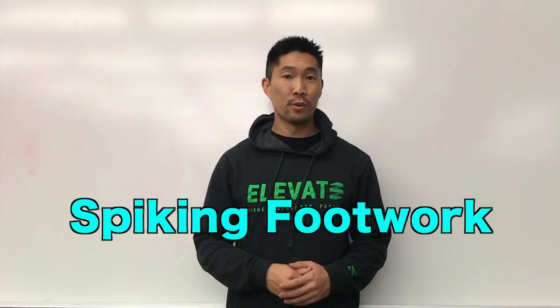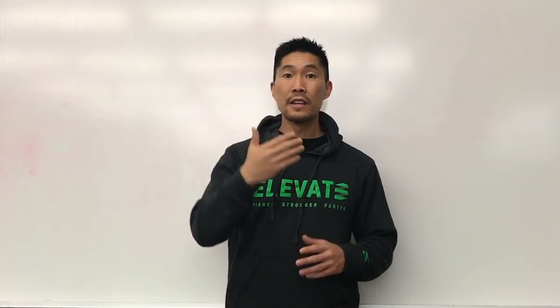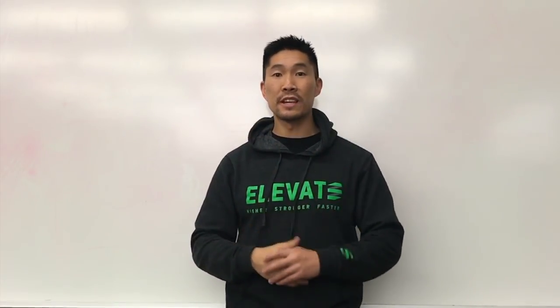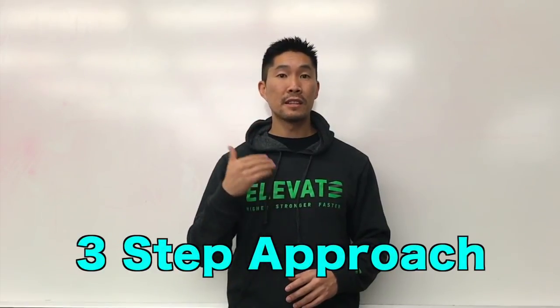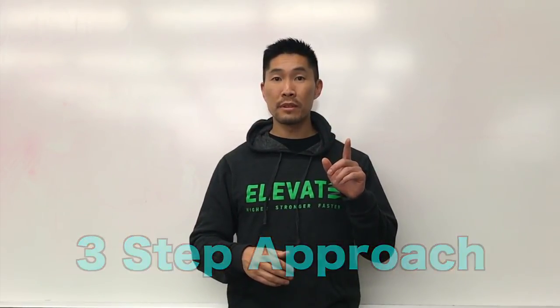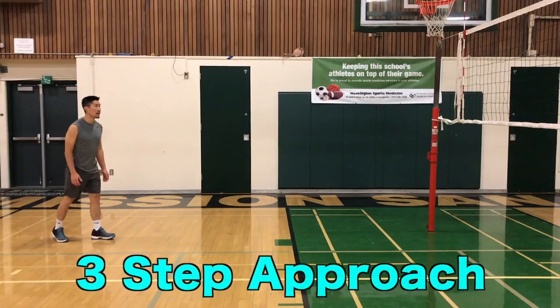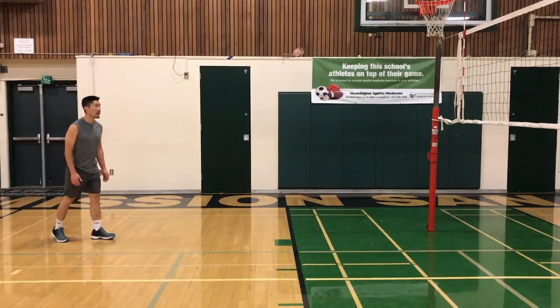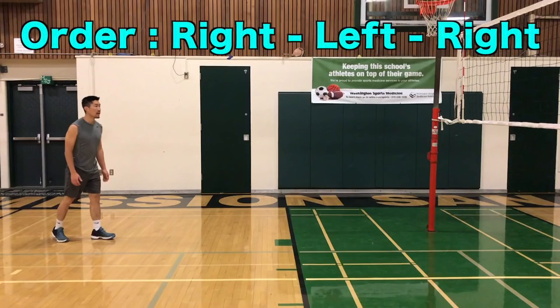First, we'll start with footwork. Start your approach at least outside of the court and behind the 10-foot line. If you're a taller player, then you should start further back, and if you're a shorter player, then you should start closer to the 10-foot line. I recommend starting with a 3-step approach and then later adding one more step if you want to develop a 4-step approach for more hitting power. For a 3-step approach, start with your right foot back and arms at your side. The order of your steps should be right-left-right.